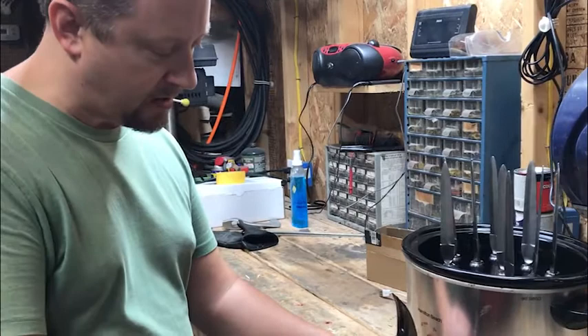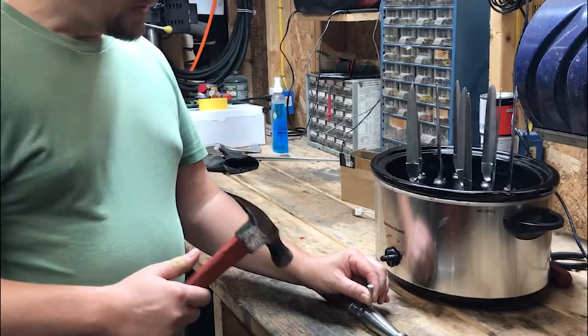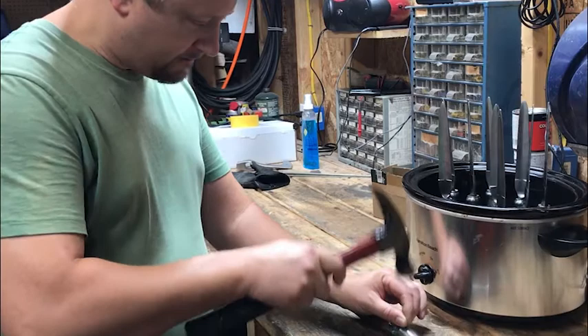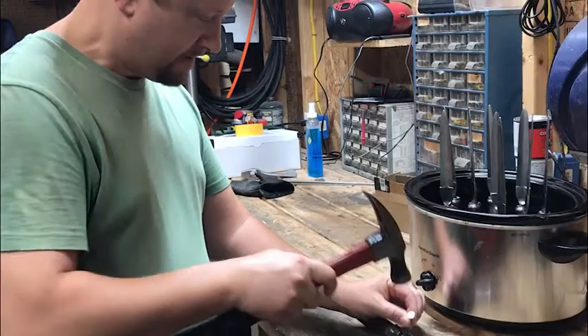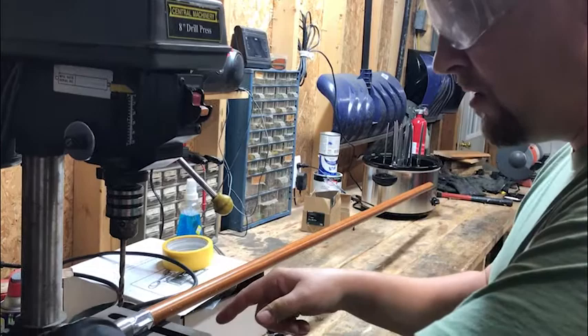The next step is to mark the bottom edge of the spearhead with a nail — just an ordinary roofing nail, nothing special — because our next step is to drill. This being a curved surface, without this starting point the drill is going to move all over the place. So just take a hammer and a nail and give it a couple quick taps.